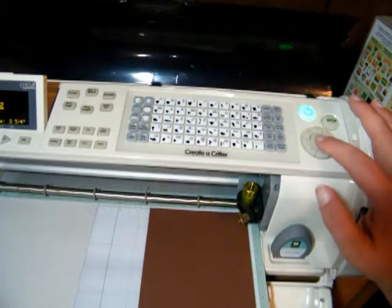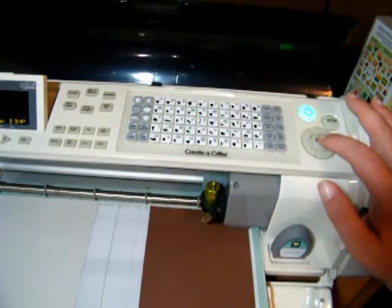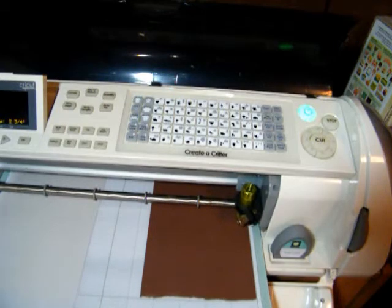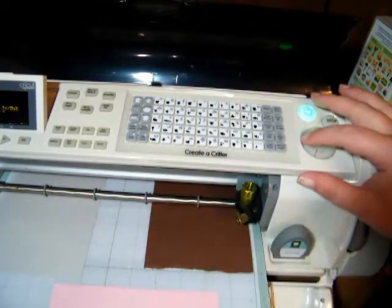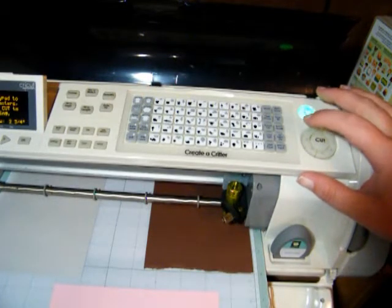Go ahead and push my button right there and press cut. Okay, that looks about good. So now the next step I'm going to do is cut out layer 1, and I'm going to do that in the gray color over here.